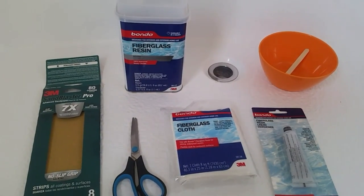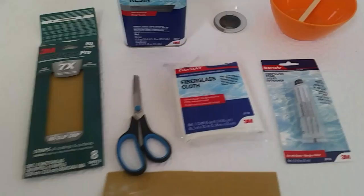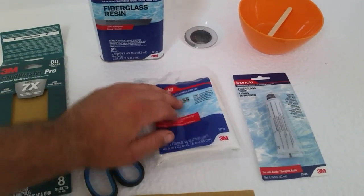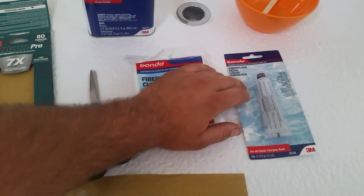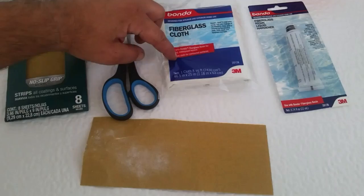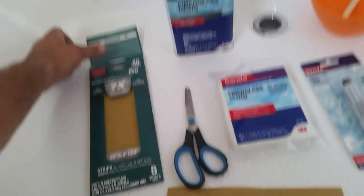Here's everything you're going to need to fix a cracked bathtub. First, you'll need fiberglass resin — that's what's going to turn hard and seal it up. The fiberglass cloth will add strength, the hardener will turn the resin into a solid, you need scissors to cut the cloth, and sandpaper to prep the area.